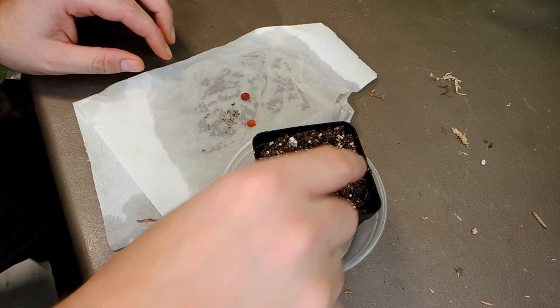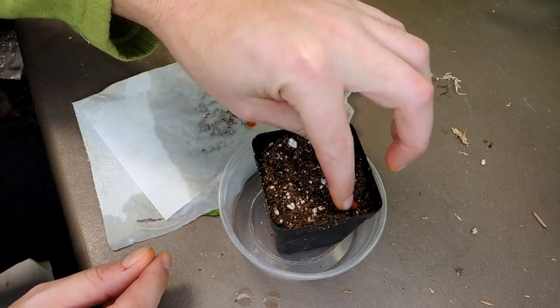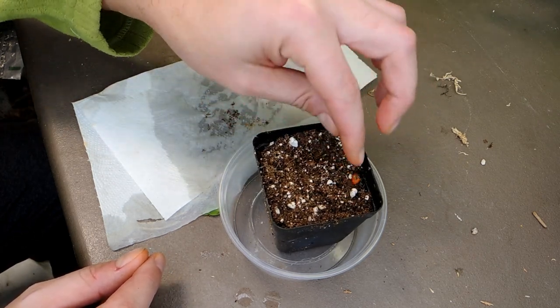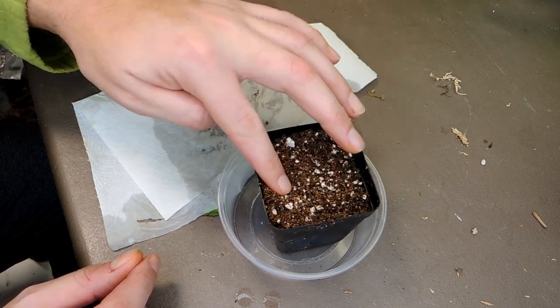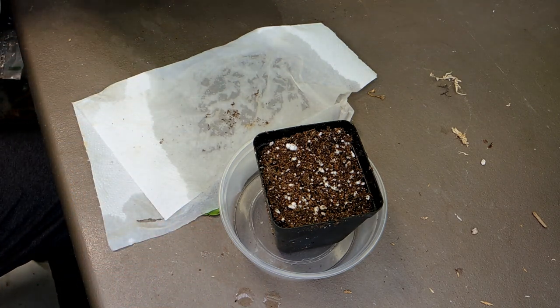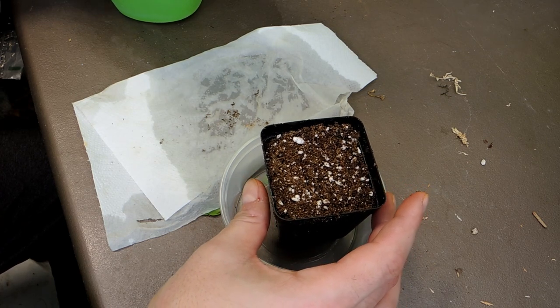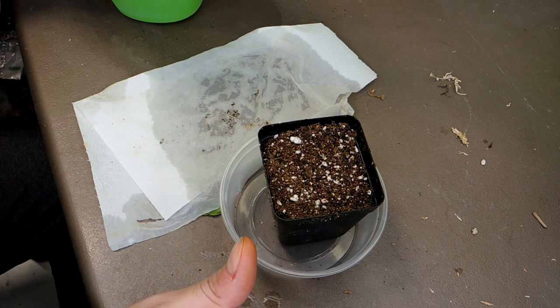I'm just spreading them out. I didn't have success sprouting any before — I think I only had one or two seeds to work with last time, so I didn't have much chance for success. This time I have quite a number of seeds and I'm super excited to see what happens. They're all planted not far below the soil surface. A general rule of thumb when planting seeds is that the depth of the seed is how deep you should plant it.